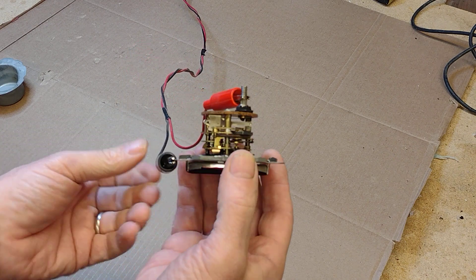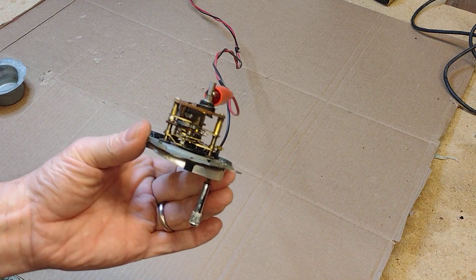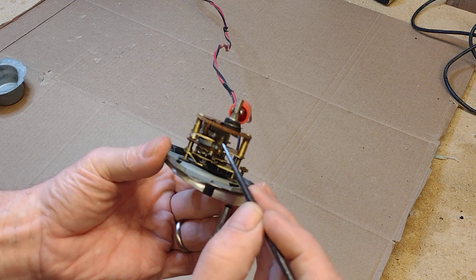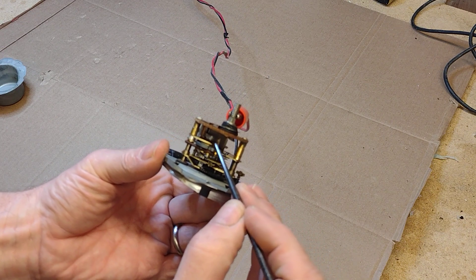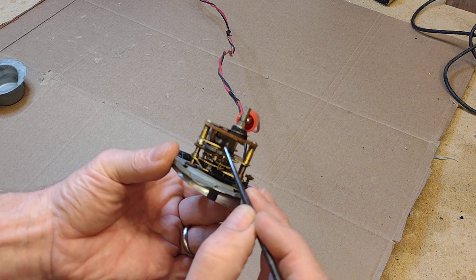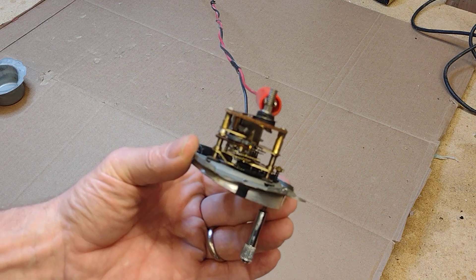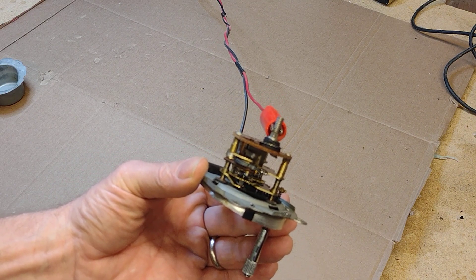So it's now ticking. The clock is now running. And if we look very closely here, you can see there's two contacts here. They're very slowly getting closer to each other as the clock ticks. When they touch, the clock will wind itself.